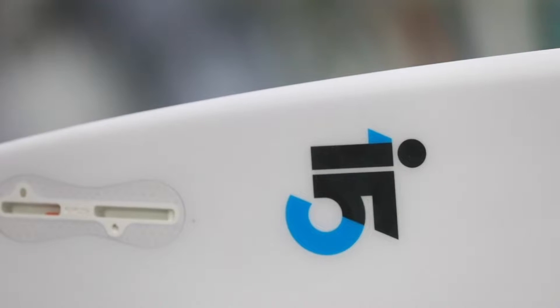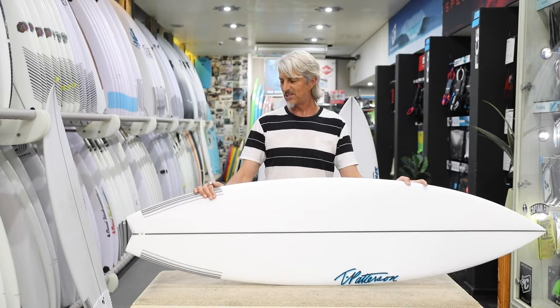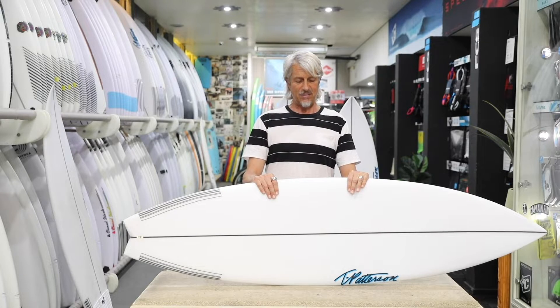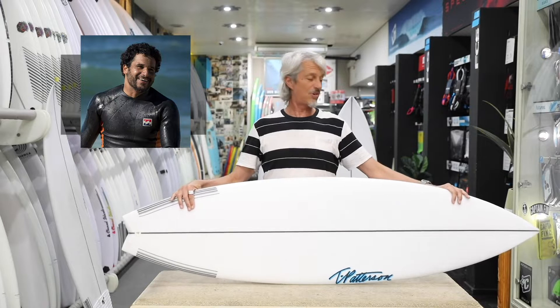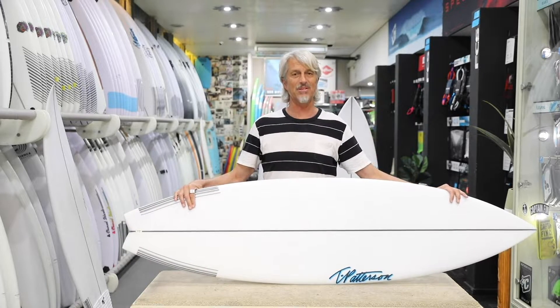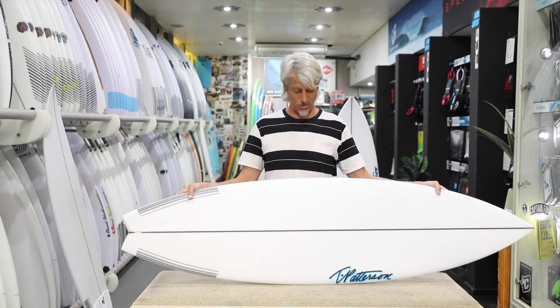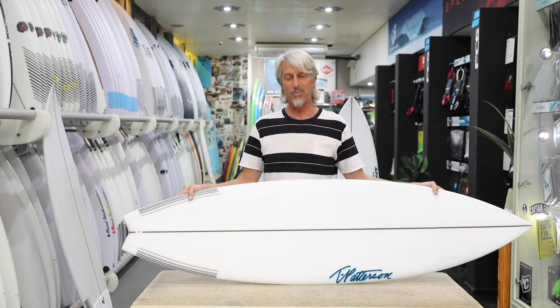Most people haven't really heard of Timmy Patterson too much. He's a Californian shaper who's been in the game for a long, long time and he shapes boards for many of the top shapers in the world. The most amazing thing is Italo Ferreira is his number one team rider and let's be honest, he is the people's champion. He's an amazing surfer, he's got lots of energy, he absolutely shreds and it's really cool to have a different model, different shaper in the shop.